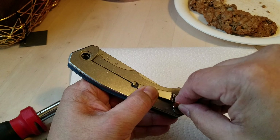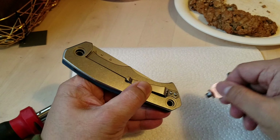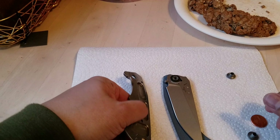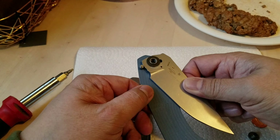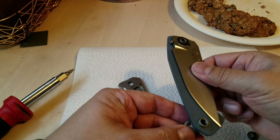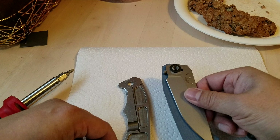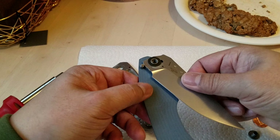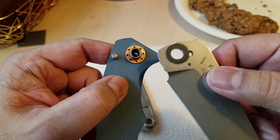Don't let it go — alright, that's out. Nice, and again it comes apart quite easily. I am impressed to hell. Okay, looks like the standoff over there.